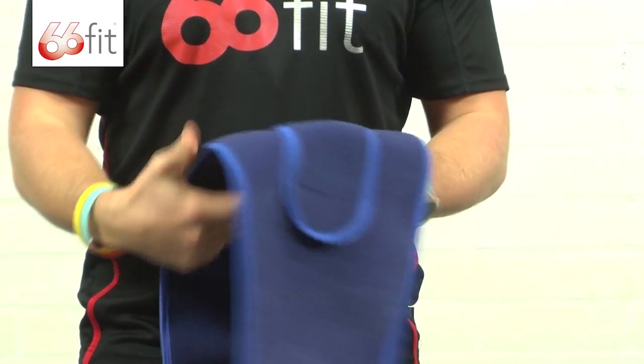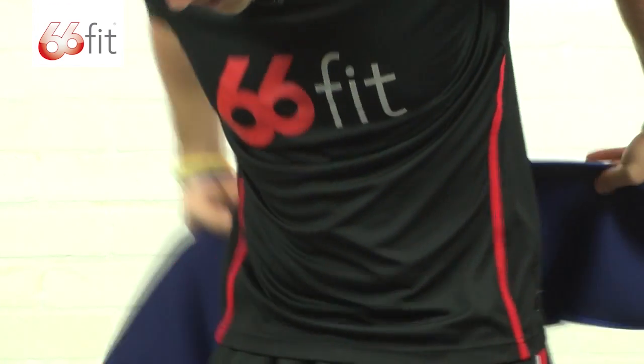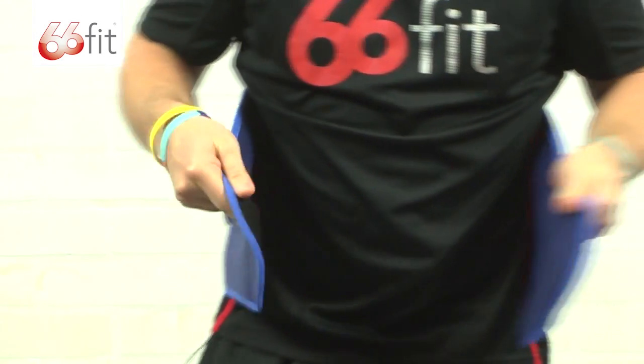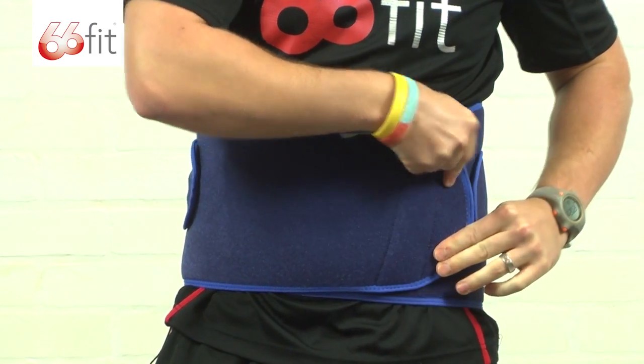Now to put on, it's really straightforward and really simple. Just literally wrap it around yourself like a belt, position it in the middle so it's just above your hips, wrap it around your tummy, pull it around and stick it in place.